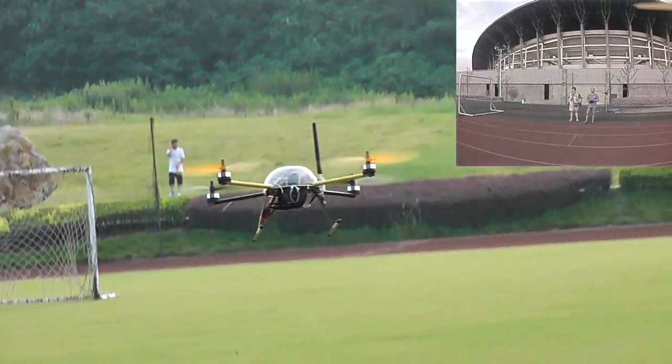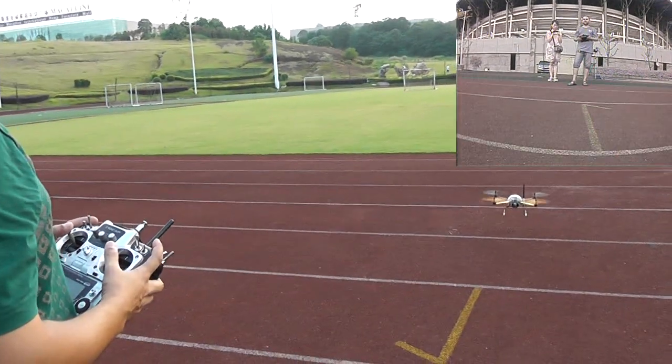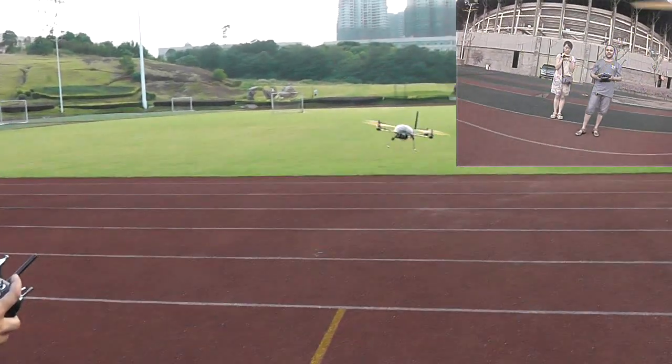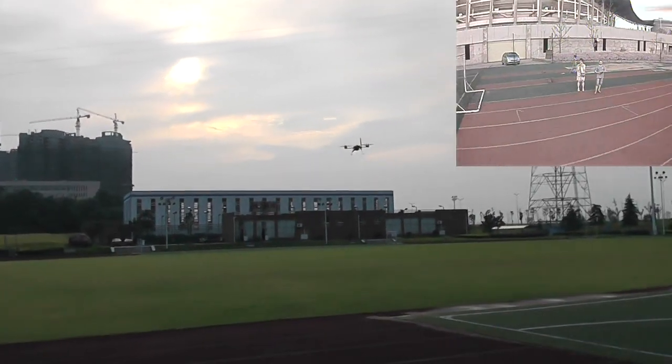I'm sure beginners will have no problems flying it. In fact, just raise the throttle, let it hover, go left, go right, yaw left, yaw right, and fly it around.